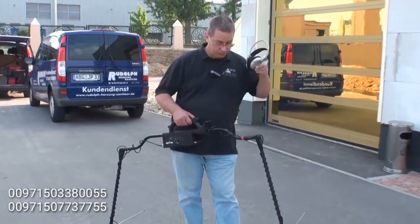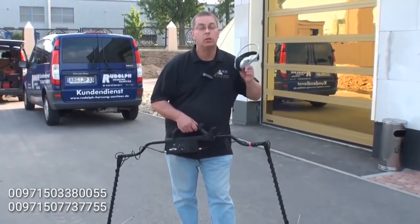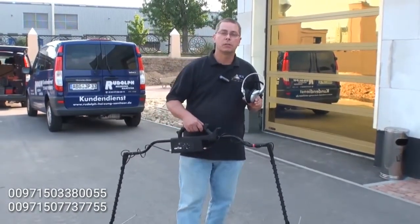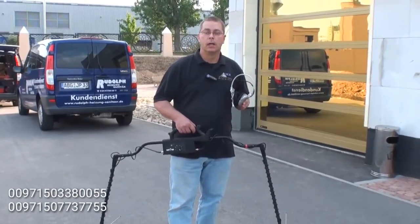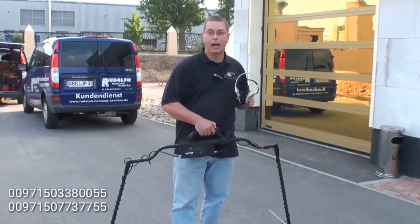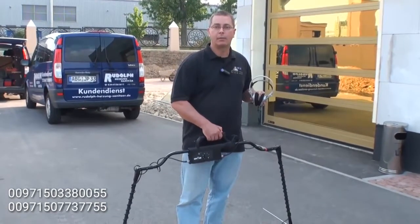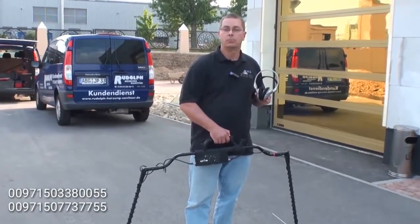What you are hearing is the variation in signal as you walk over an object. Putting this together as one complete package, you have the audio and you have a visual. For deeper objects, it is going to be more difficult to hear the signal differences. For objects closer to the surface, it will be much easier. So as an additional tool, if you are not looking at the Android tablet as you are scanning, you can also hear what is below you.